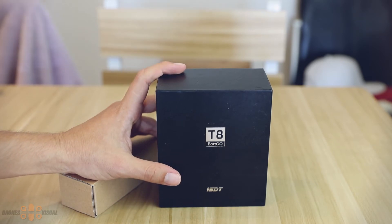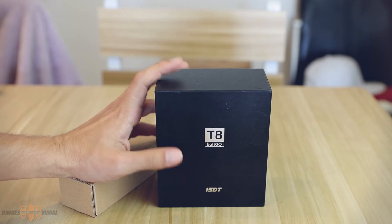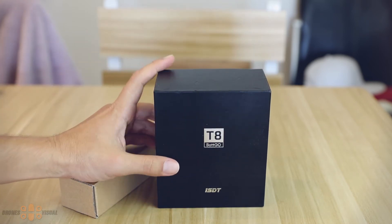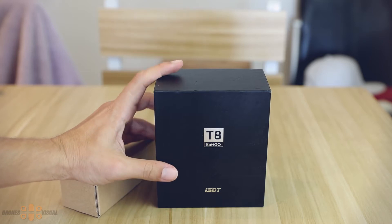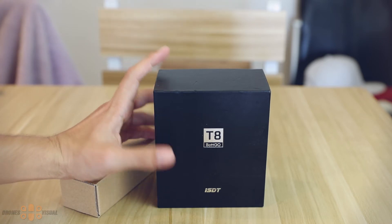Today, more than a review, I'll be introducing a new product from ISDT. Many of you may be familiar with this company — they manufacture a variety of smart charging solutions and usually their quality and functionality is quite good. You may be familiar with the ISDT Q6, the SC608, the 620, and the D2, among others.